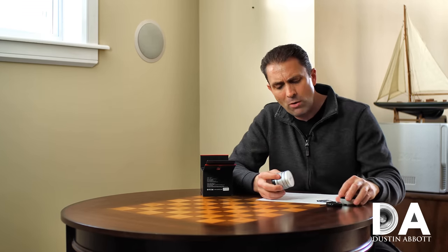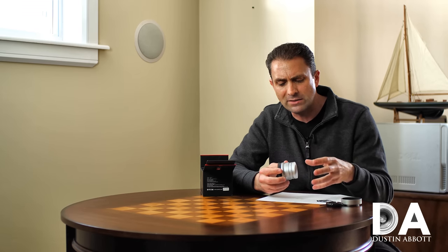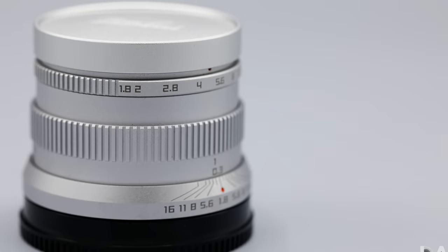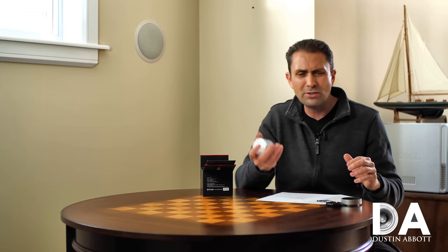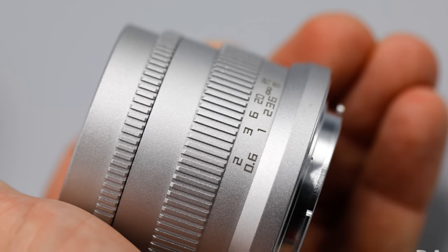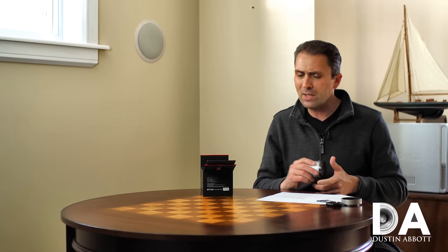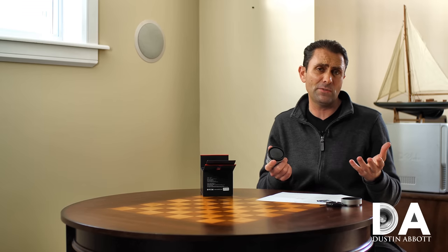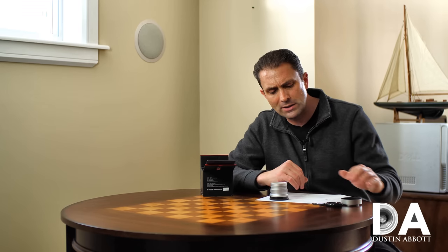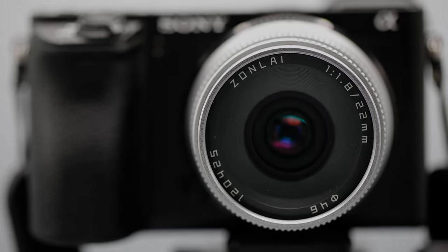In terms of the actual build, for such a cheap price this is a surprisingly premium-feeling lens. It's all metal and glass construction — aluminum is part of the build design. It has some heft to it, but at the same time it's not a heavy lens in any absolute sense. It's 224 grams, about 7.9 ounces. It mounts very nicely on the a6500 I'm reviewing it on and feels like a perfect match.